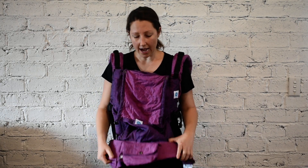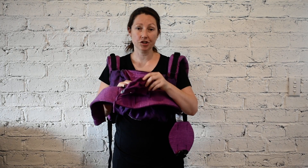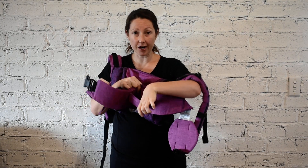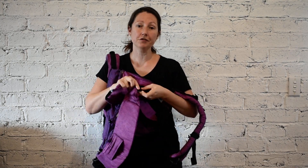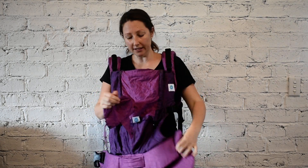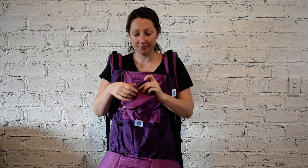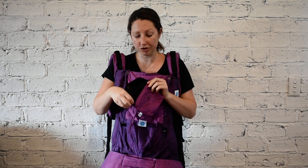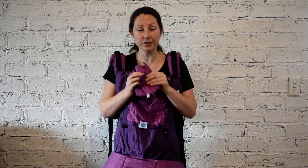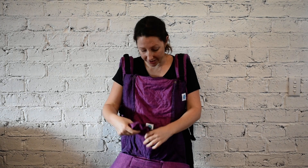It really does have some great features that set it apart from other baby carriers. One of them is this removable pouch — it just clips on, so you can clip it on the front of the carrier, or it will also fit on your waist belt if you are wearing back carry. It has a zip so you're able to keep your phone, your card, and your keys nice and safe, and you can always use it just as a little purse if you want.